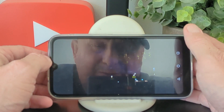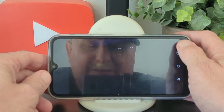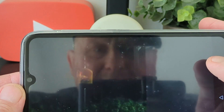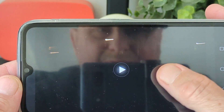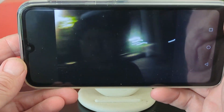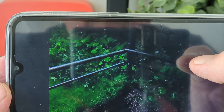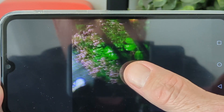Now we're on to nighttime shots, where the camera completely falls apart. Let me just bring these up so you can see what you're going to get.